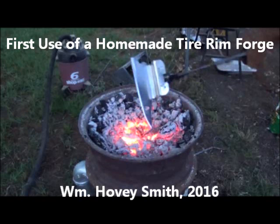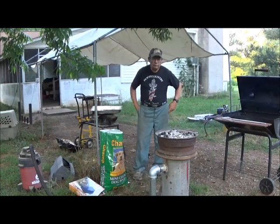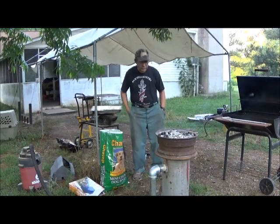First use of a homemade tire rim forge. I am William Hovey Smith, author of Backyard Deer Hunting. We have been writing about knives for a long time, and here we're actually in the process of making our own. This is Hovey Smith with Hovey's Outdoor Adventures, and we are getting started with our forge to do the first serious work in it.